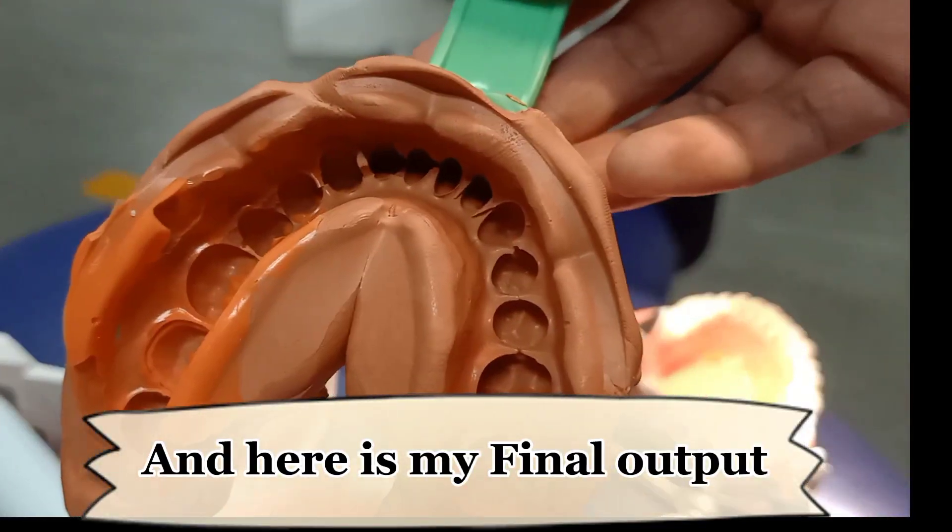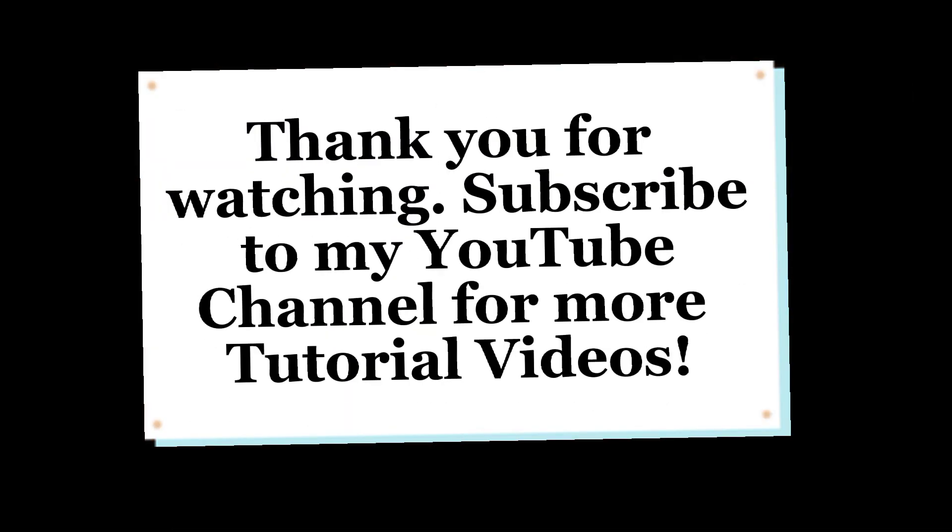And here is my final output. Thank you for watching. Subscribe to my YouTube channel for more tutorial videos.